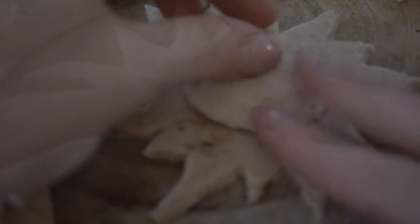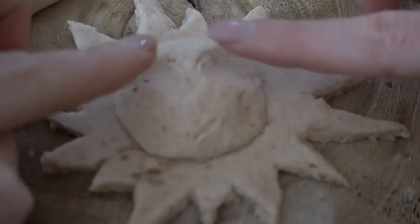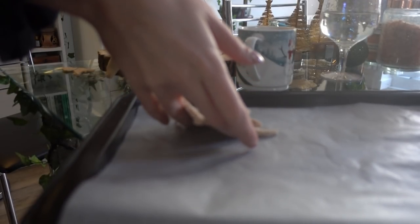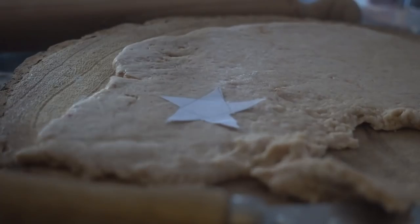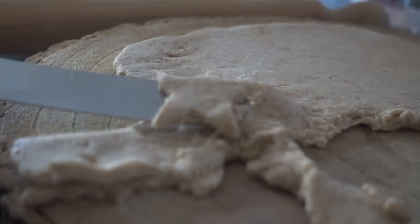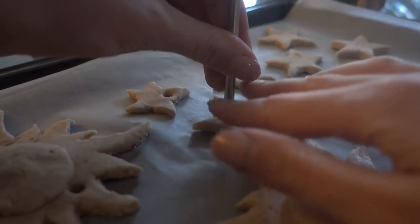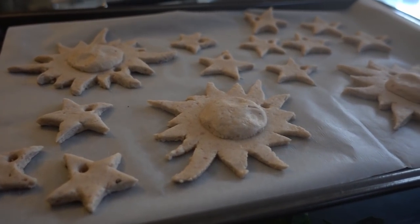I then gave the sun a face — I pressed two eye sockets into it and placed it onto a lined baking tray, making sure to make a hole for the string using a skewer. I also cut out many star shapes. These will represent the stars, the bright lights on the darkest night, but also the pentacle that symbolises the elements and gives us protection. This whole process was very therapeutic and the dough was so easy to work with and manipulate.